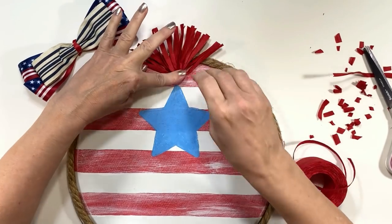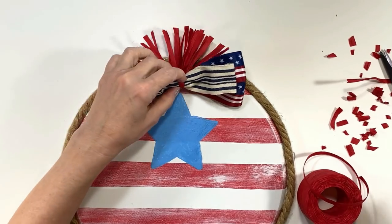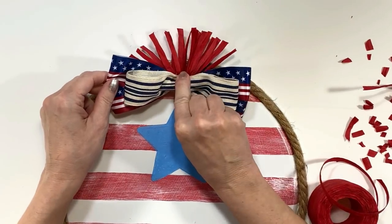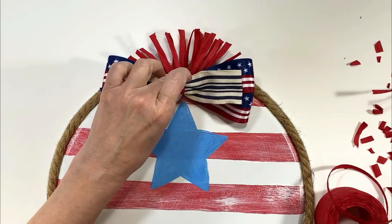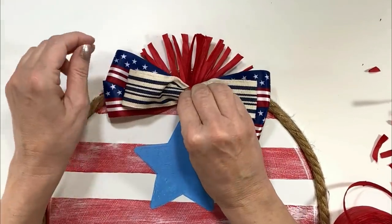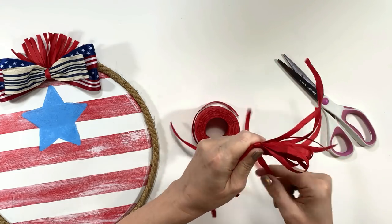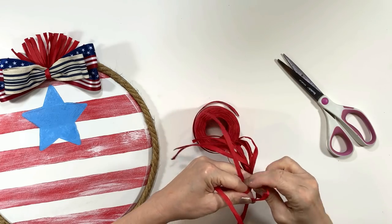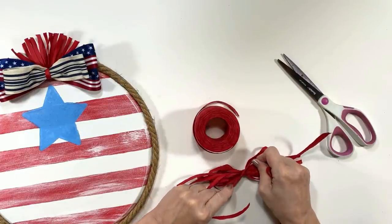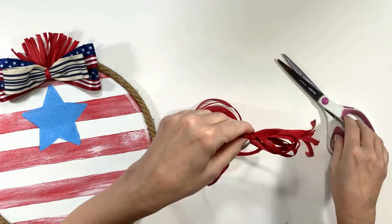If you want to know how I make my bows, I have a video called 10 Bow Hacks that covers every single bow I make — it's time-stamped so you can jump to whichever bow you'd like to learn and the link is always in my description box. After gluing the bow down I thought it looked a little plain, so I'm taking some more raffia, wrapping it up to make a raffia bow, and gluing that on top of the fabric bow.